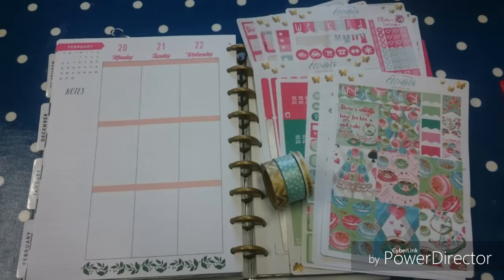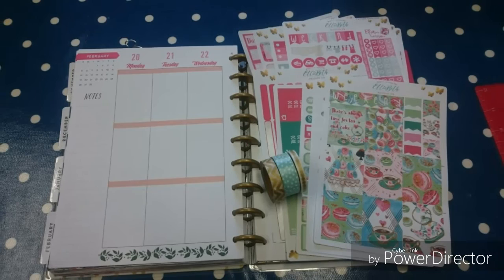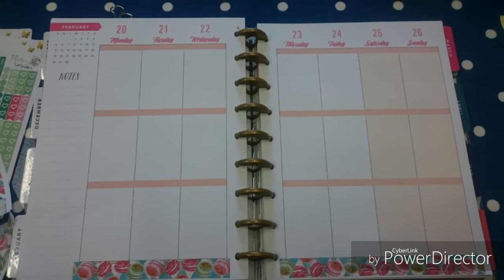I'm using the Time for Tea and Cake kit for my design team challenge. I've got my stickers here. I used the mini kit for Tea and Cake and I've also got the February monthly colors, because I wasn't sure how the peachy color and the green were going to look together.